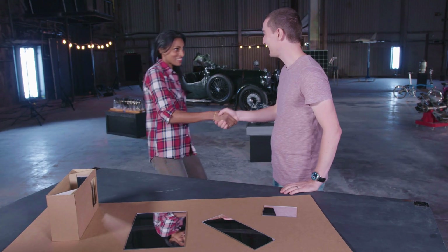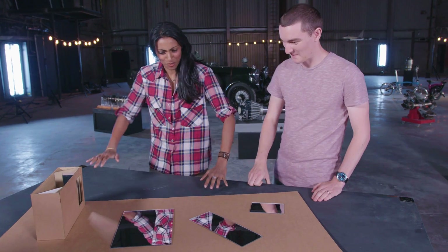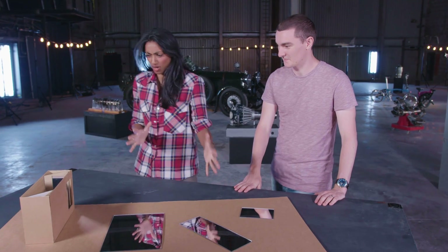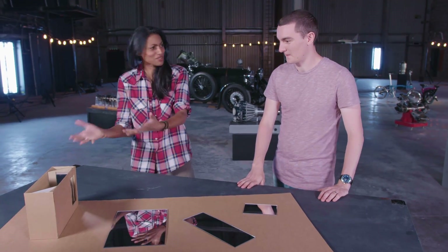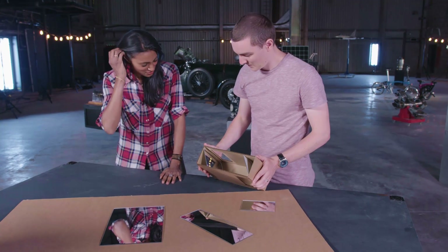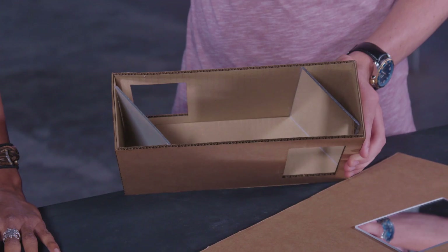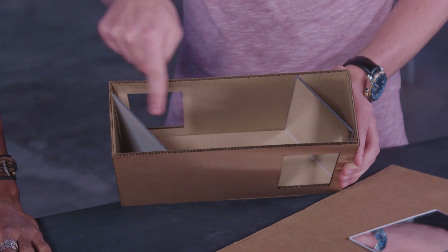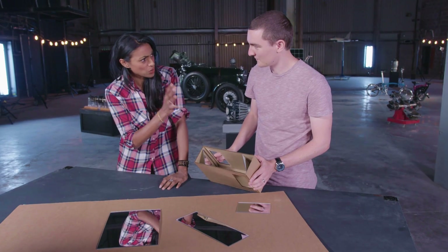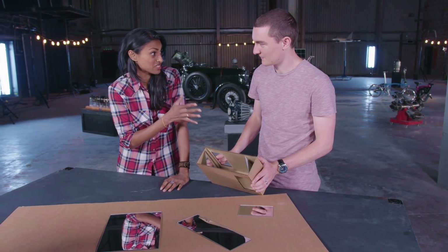Here we've got all the materials we need to build a periscope. So between mirror and cardboard some magic happens — here's one we've made earlier. We've got an opening here, the light goes in, bounces off the mirror, goes to this mirror, and then bounces out of the other opening. And that's really working off the principle that light travels in straight lines.